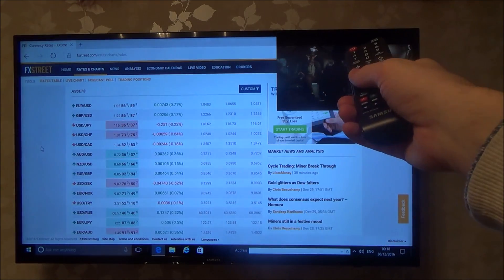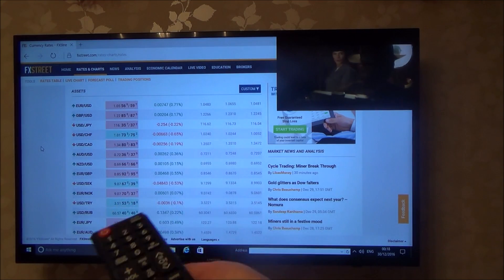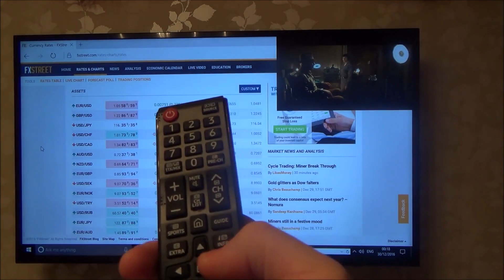Now let's say if I wanted sound on that picture in the top right-hand side, because this is handy if, for example, you want to do some gaming or some work on the main screen but yet you want to watch football maybe in the top corner.